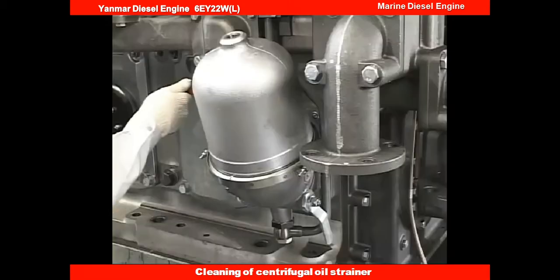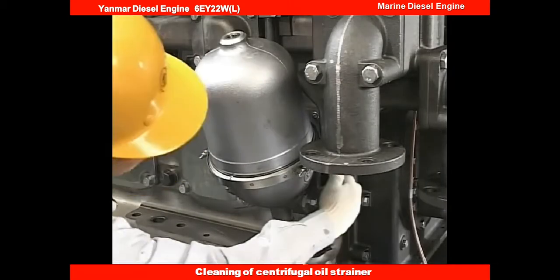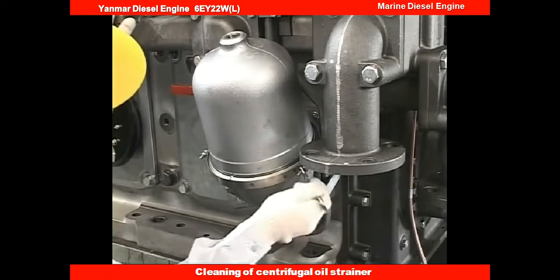First, close the strainer driver lube oil valve and set the bypass strainer valve to the service position.